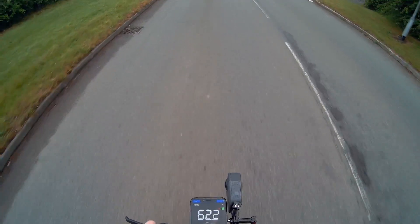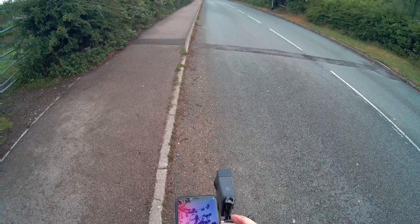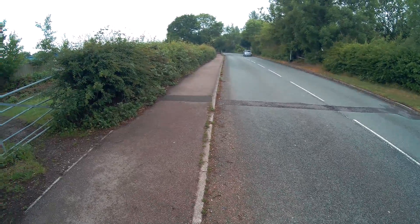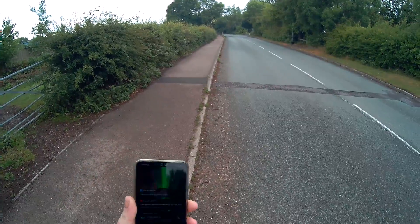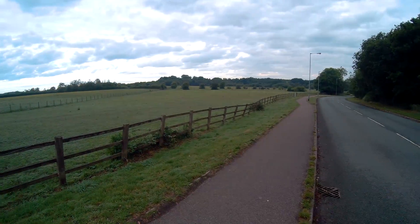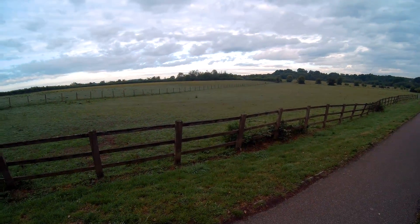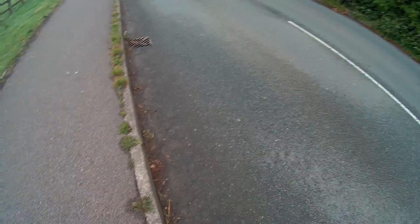The brake still needs pumping up a bit more. Let's see what this thing actually peaks at. For some reason my speed isn't displaying, which is a bit weird — using that phone. That's Android 8. Android 8 does not like things. It's a beautiful morning, lovely and quiet, no people around. Bloody Android 8.